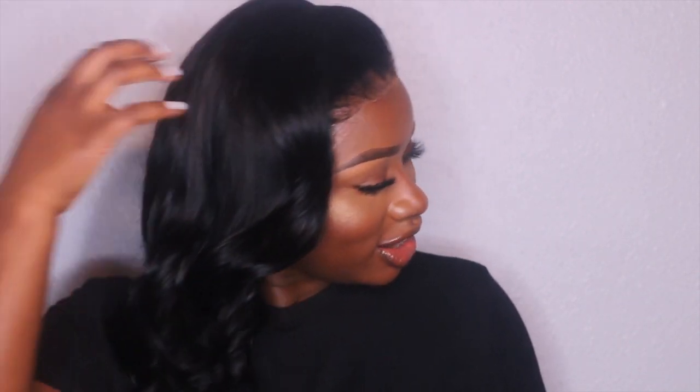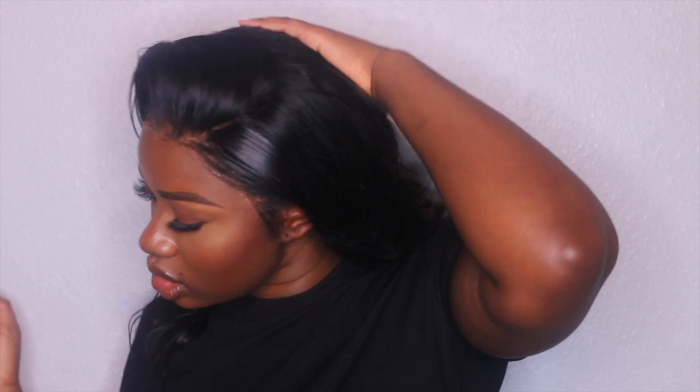My hair moves — it literally moves! It's a little thin on the ends but I can always go back and add more bundles. I did order three bundles but I can add more 12-inch ones. That is it! It's a little thin at the bottom but who cares, I can go back and add more if I want.